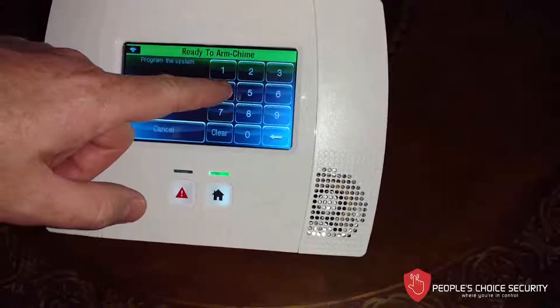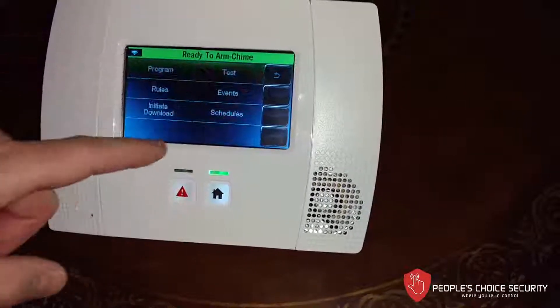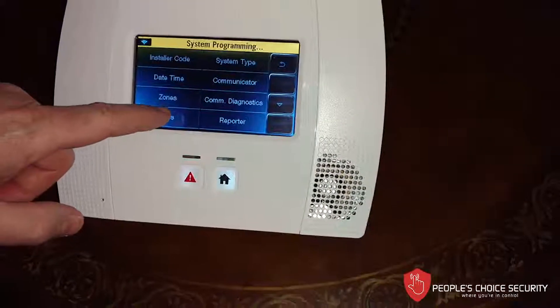We enter our installer code. If it hasn't been changed, by default it is 4112. We go to Program, we go to Keys.